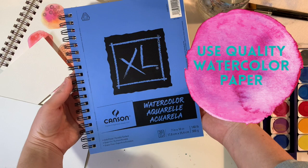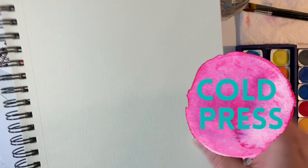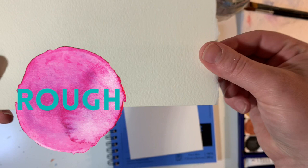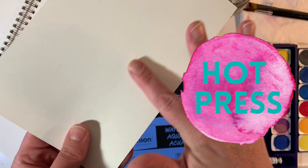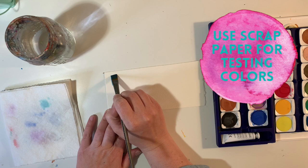My first tip is to use quality watercolor paper. I really love the Canson XL sketchbook in cold press. Cold press paper is semi bumpy but not too bumpy, as say rough watercolor paper where you have lots of texture, or you could choose hot press which is very smooth paper.